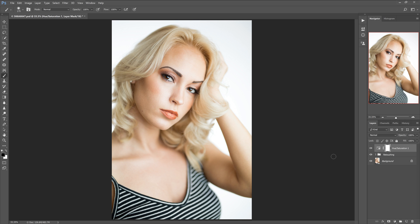And if we quick toggle this on and off, you can see the redness in her cheeks, forehead, and chest has gone away.